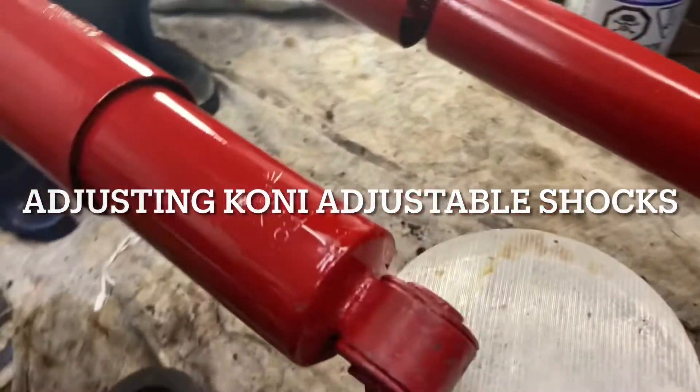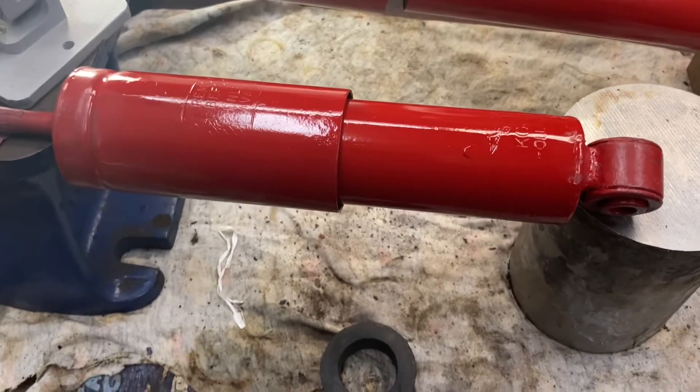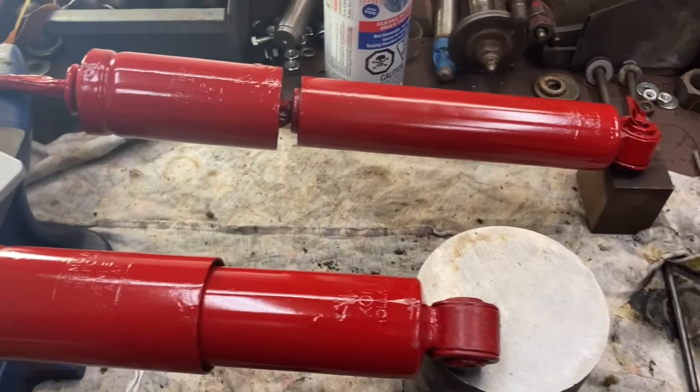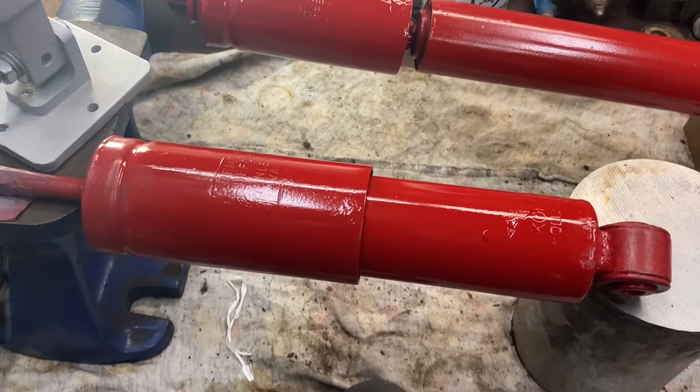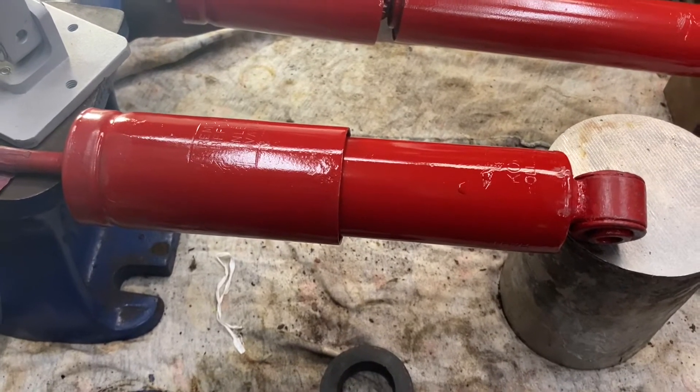These are Koni shocks — adjustable shocks dated from 1971, so they're fairly old. They're on a 1969 Cooper S. They're not in bad shape; they had a little bit of rust on them. I cleaned them up and gave them a quick coat of paint. I'll give them another sand down and another coat of paint, but first I want to adjust them, so I thought I'd go over that with you.